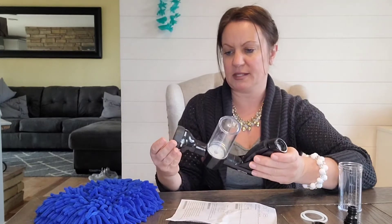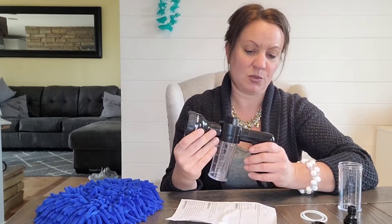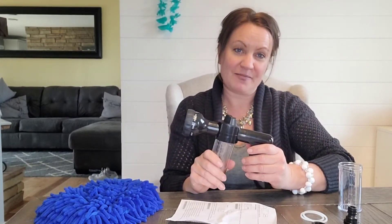Then you have the different nozzles up here — center jet, shower, mist, cone, rinse, stream, or flat — so it gives you eight different ways to change the water pressure. It's good on your car or for watering plants, so it has dual uses. I will demo it for you on my car — thank you.